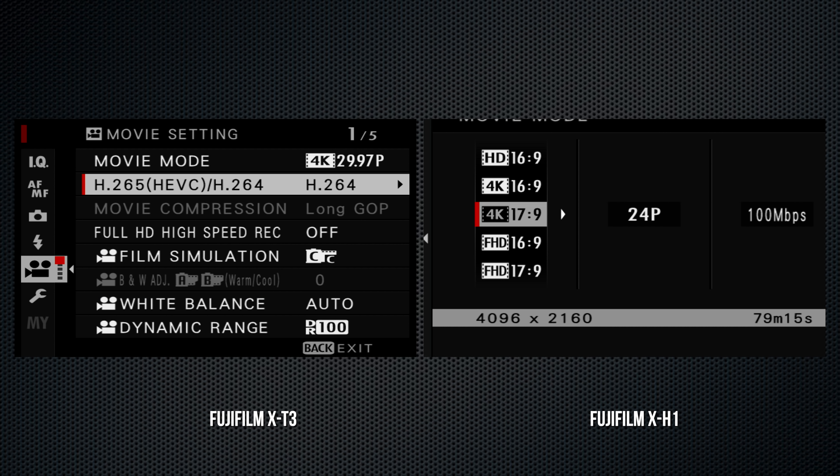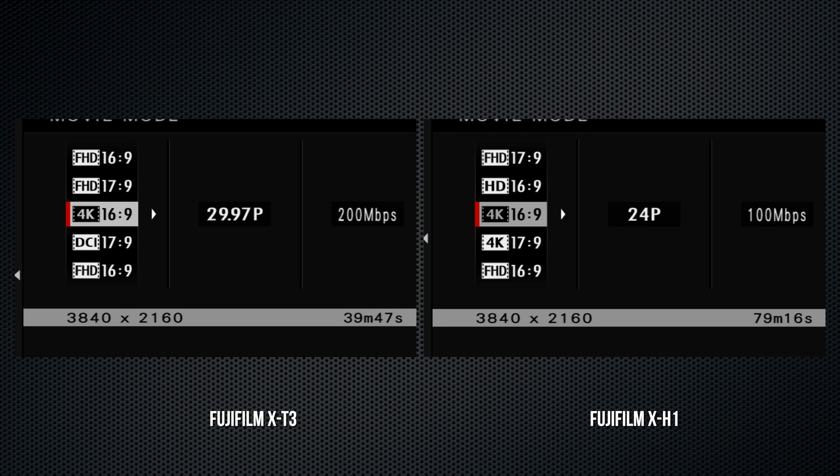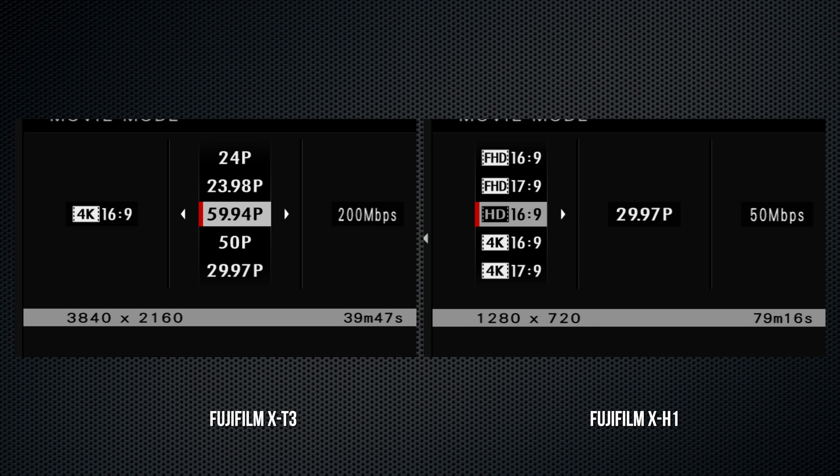The X-T3 adds a new monochrome adjustment setting which applies to Acros and black and white — an amber-to-blue color shift can be added. You can see this and other features in action in my full review. The X-T3 also has a color chrome effect setting to enhance shadow color reproduction.